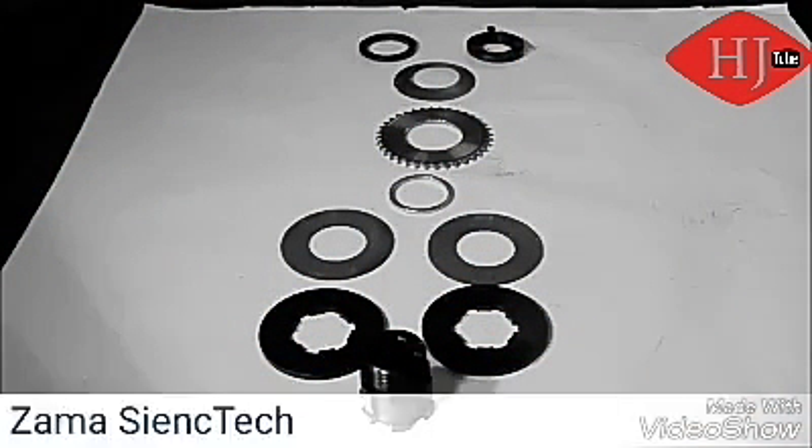Today we're going to review the TL500 and TL700 torque limiters. We'll cover the assembly and proper setup procedure to obtain a given foot pound of torque.